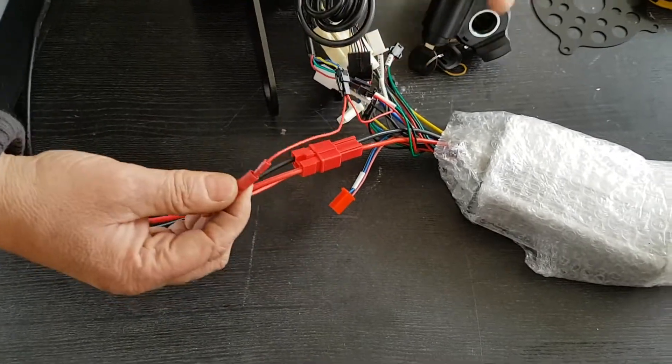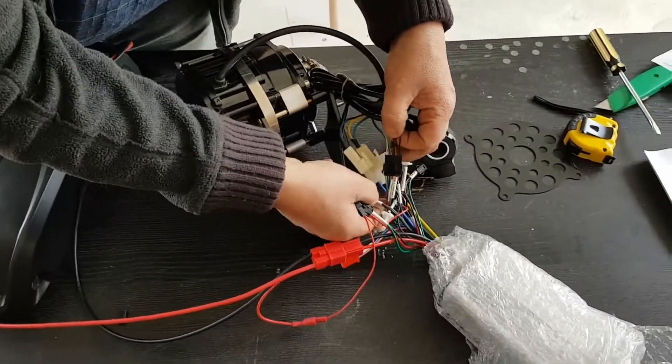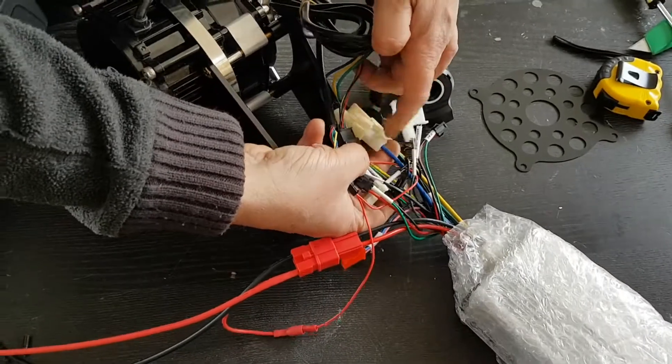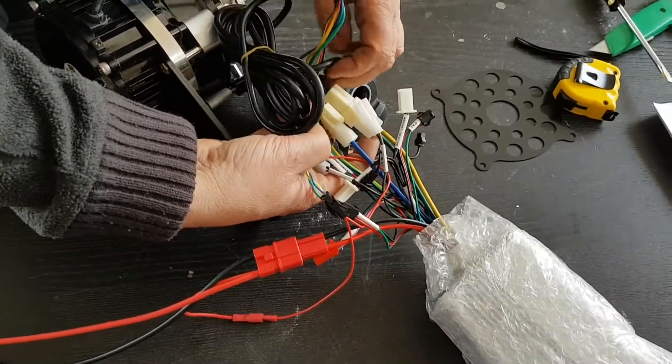This wire is obviously for the switch up here, so it just needs to be plugged in. I've got the hall sensor plugged in here. These are the phase wires, so you need blue to blue, yellow to yellow, green to green.